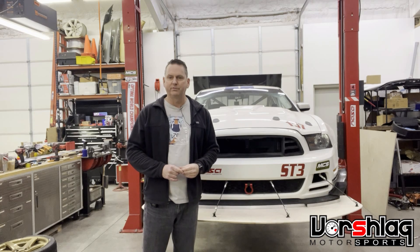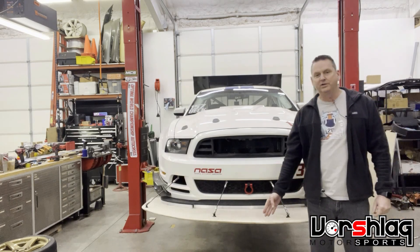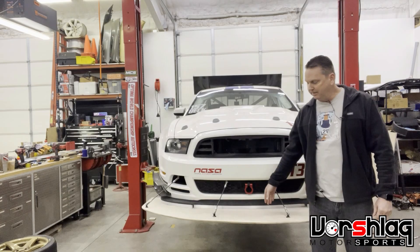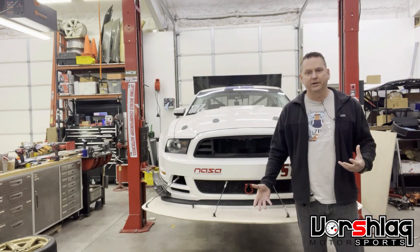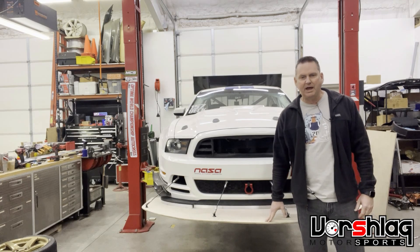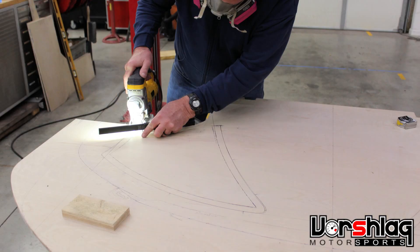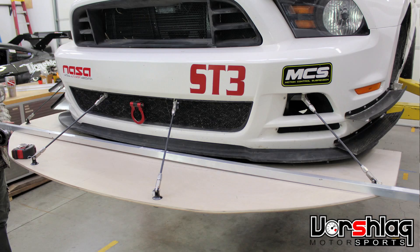With some tunnels underneath, you can make some real downforce. On this NASA SD3 car, the rules allow a 12-inch extension from the forward-most part of the car. There's no splitter on the market made that big, so we made a splitter here. We used a piece of half-inch or 12-millimeter plywood — birch, furniture grade. It's not the typical junk you would find at Home Depot or Lowe's. It's stiff enough.